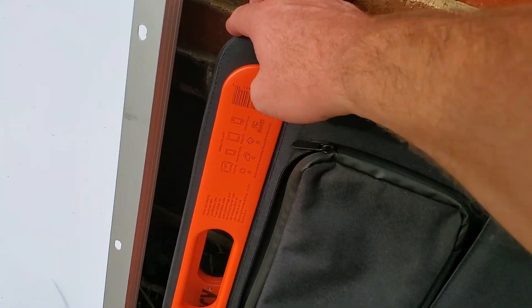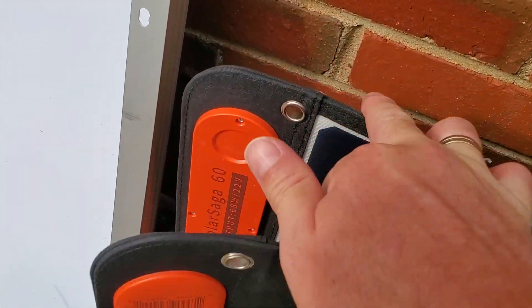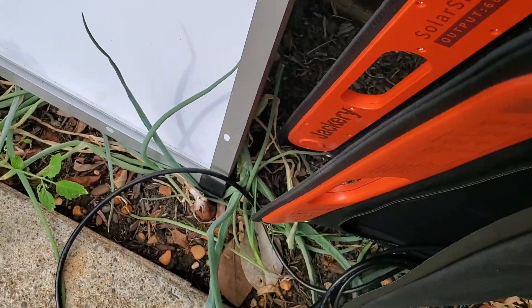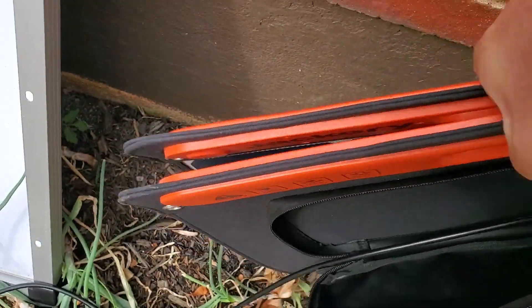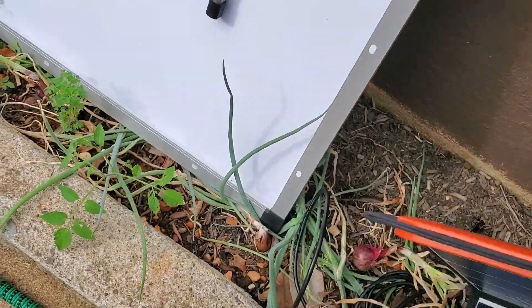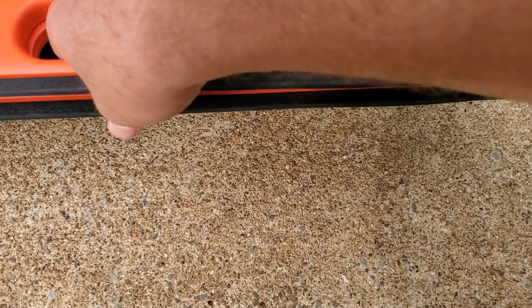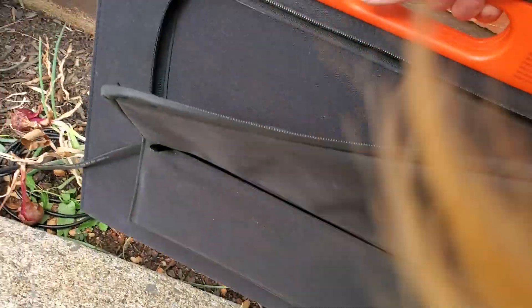Also, the Jackery closes in on itself, protecting the panels with a magnetic clasp on each end. These go click and they're in — very cool. You can hear them snap into place.